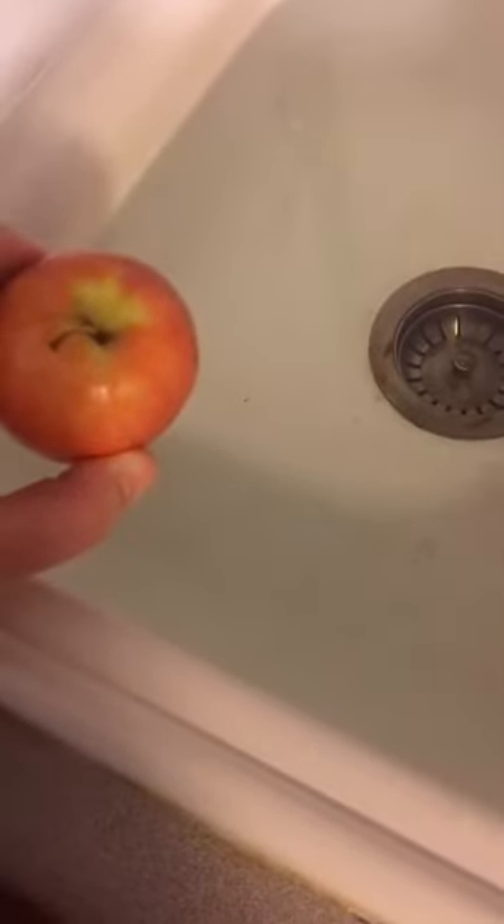I think this apple is going to float. Oh, what's it doing? Look at that — it floated! That's because inside an apple there is apple juice, and it helps it float.